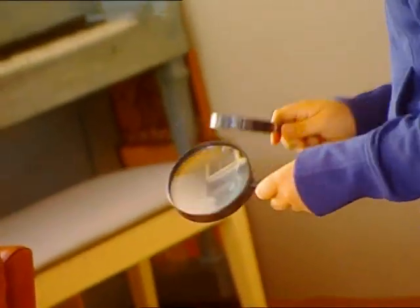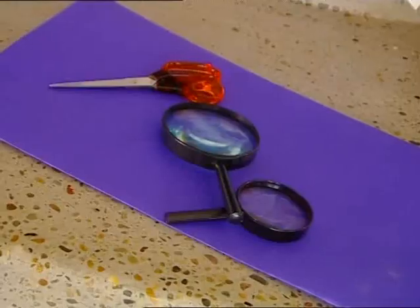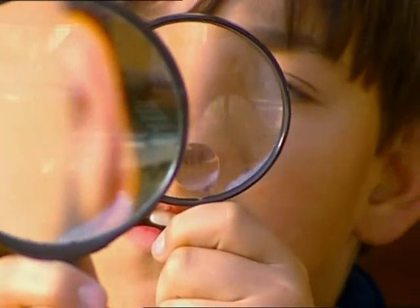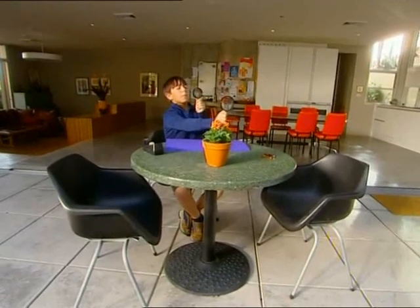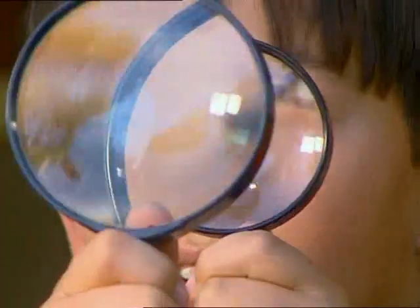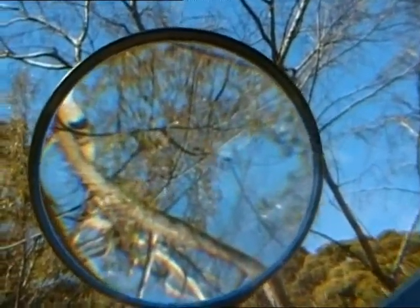These lenses and some cardboard, scissors and tape will do the trick. These magnifying glasses should make things look bigger, because the glass is thicker in the middle. It makes things look upside down. To figure out the best length for the telescope, put one lens close to your eye and move the other one away — like this. That's the perfect distance.